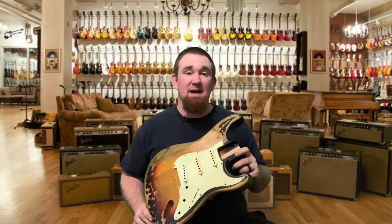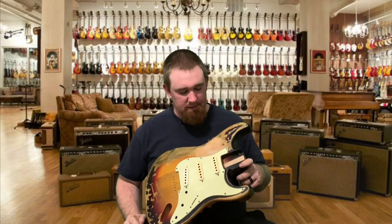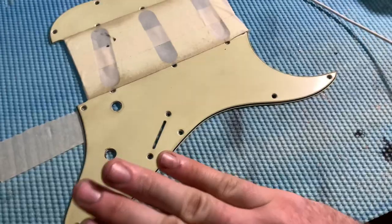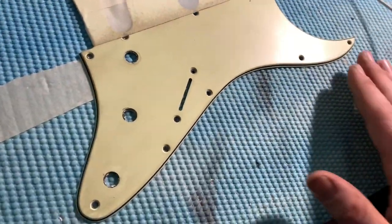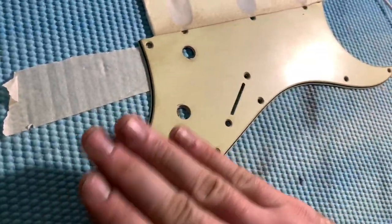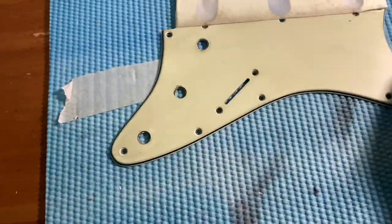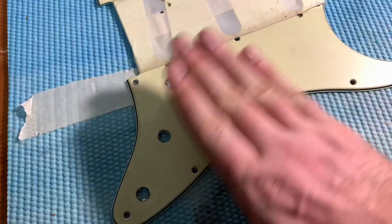So let's go over here to the bench and I'll show you the process I do to get my pickguard to look like this. Before you even rub anything on it, you need to take a steel wool and steel wool the sheen off. Mine still has a shine to it because I use triple-aught steel wool — it doesn't leave a bunch of scratches and it doesn't look stupid. I steel wool the whole thing until there's no more shine left.